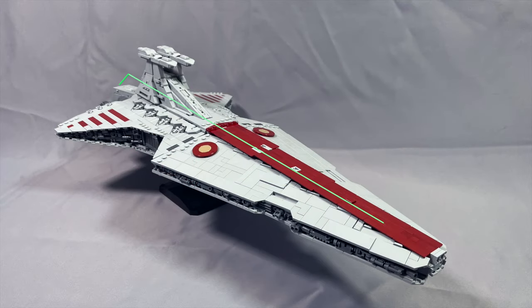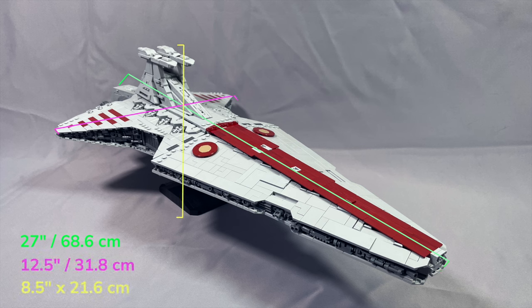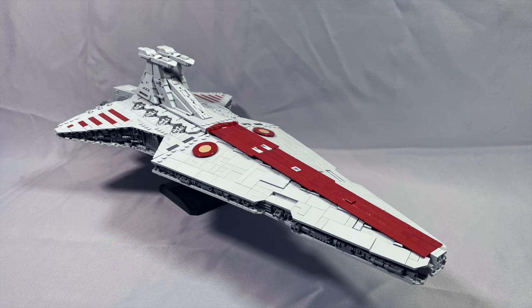The Negotiator measures 27 inches long, about 12.5 inches wide, and sits 8.5 inches off the surface of your table. The stand is built in and cannot be removed, but you could make it sit higher or lower if you really wanted to.